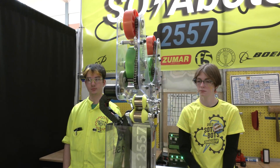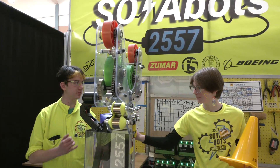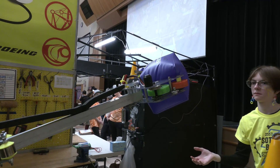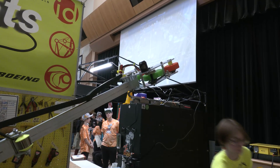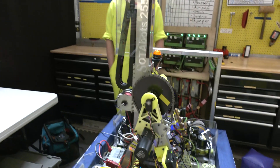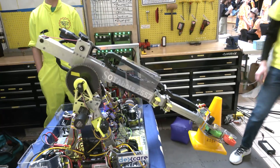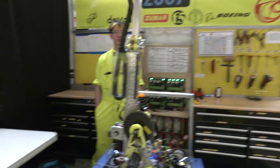We have set points for both sides, and we can demonstrate the cone interaction — extend, intake the cone, hold it, and then score. It's a lot faster now because the winch was originally on a 100-to-1 gear ratio and we doubled the speed down to a 50-to-1 ratio, so it extends much faster.